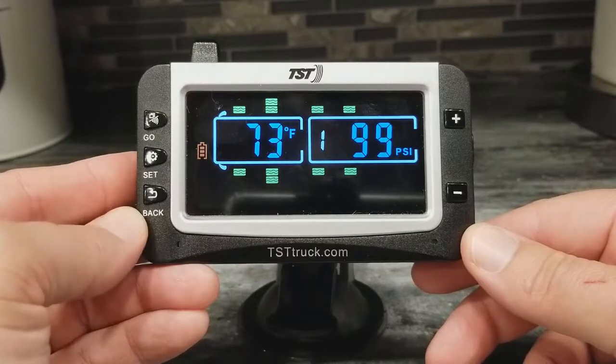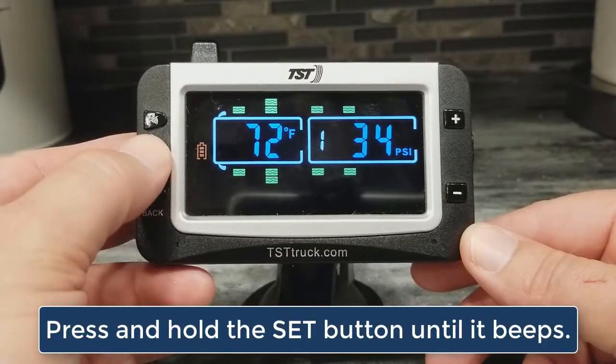To do this, you want to get into programming mode, and to do that, you just press and hold the SET button until it beeps.